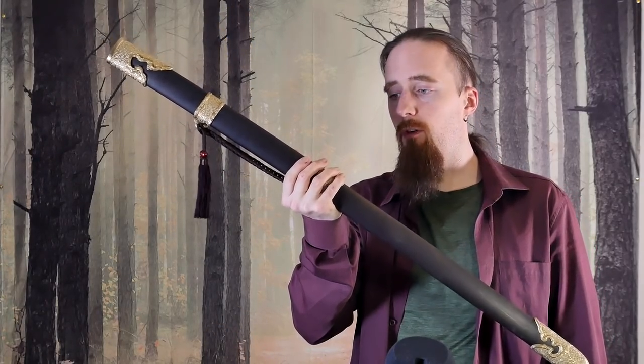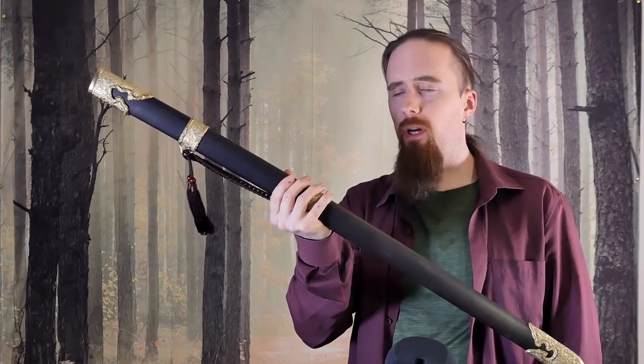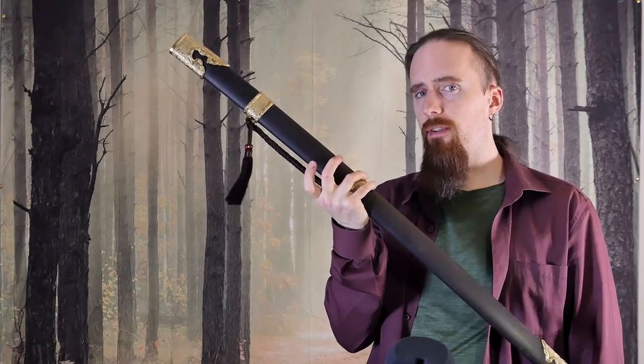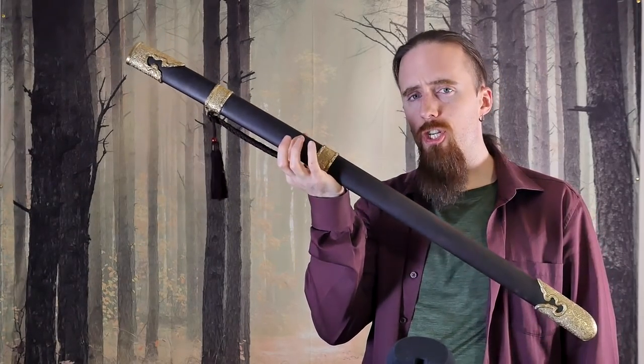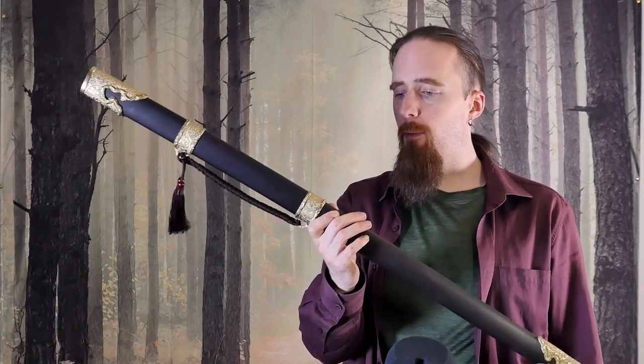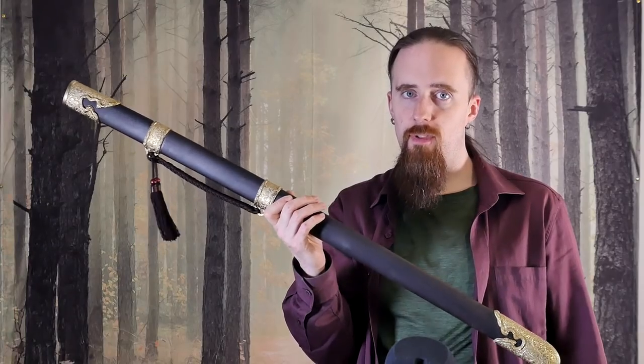So this is a scabbard — what makes it so? Well, for one, it's for a sword, but you can also have a sheath for a sword. The difference, as far as I see it, is a scabbard is generally rigid. It's made of wood — this can either be just a wooden scabbard, or it may be a wooden core covered in something else, like leather. Some techniques and fighting styles actually make use of the scabbard in the offhand for parrying or striking.